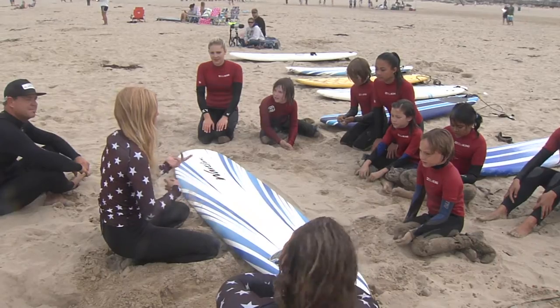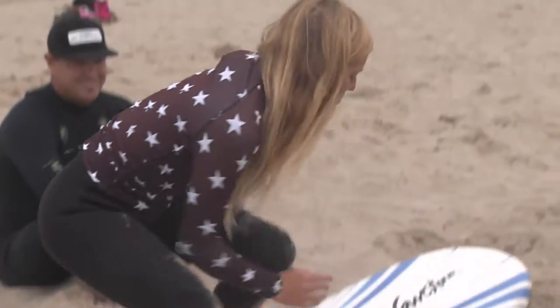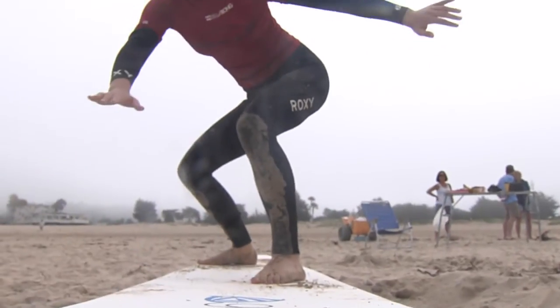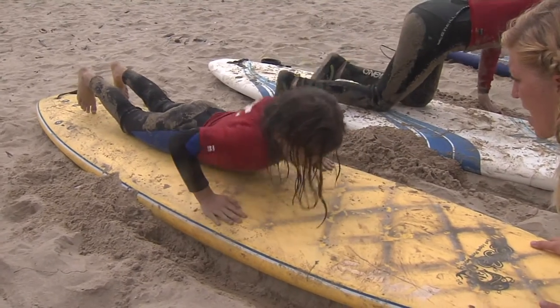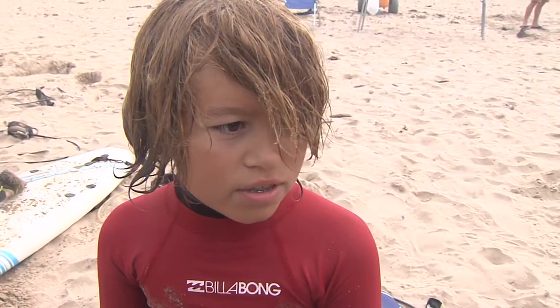The lesson taught us about the different parts of the board, then the technique of popping up on the board, which is the most important. And what was everyone most excited for about getting in the waves? Getting the hang of getting up and really getting the feel of surfing — just to get into the water and have some fun.